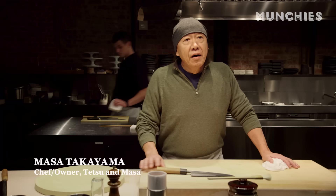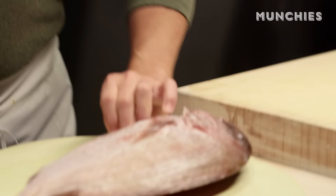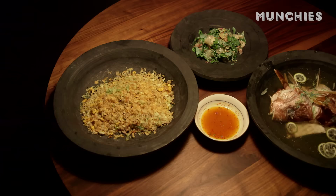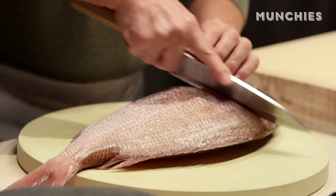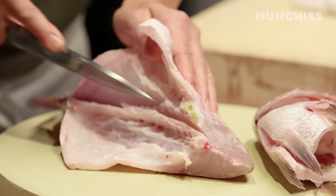Hi, my name is Masa Takayama. Today I'm going to use Thai seabream — what I like to do at home, I'll show you. This seabream is two kilo size. Beautiful fish. It's a very famous, very well-known fish in Japan.